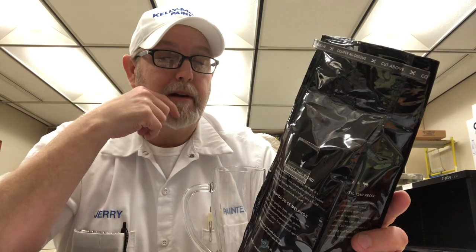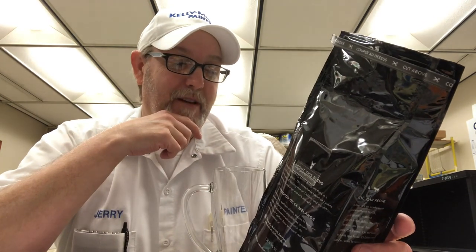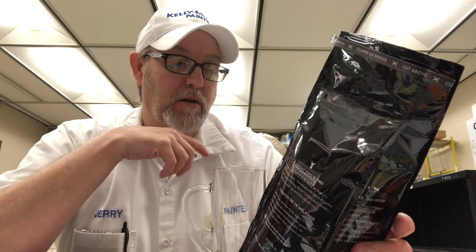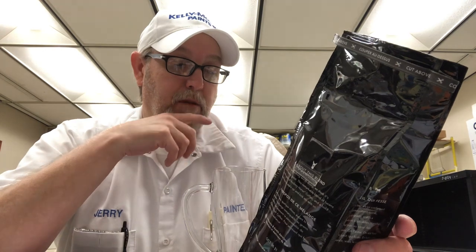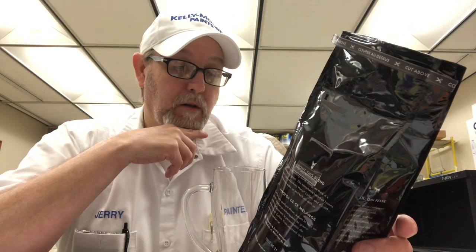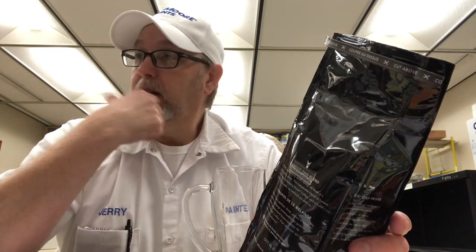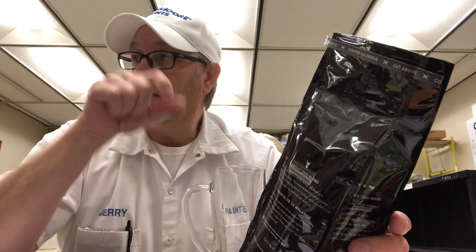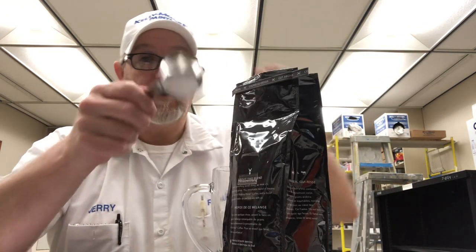I kind of ran those together — it sounded funny. Use fresh, cold, filtered water — I did that. Two tablespoons for every cup, more if you're bold. For these kinds of coffees, in my coffee maker there's a four-cup setting, so I fill the water up to four and then use a heaping scoop.